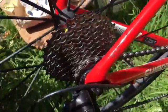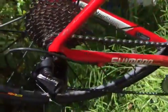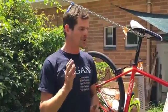Before someone tries to sell you a GS, say hey, you don't need a GS derailleur. If you've got one, that's fine, but you can run your SS perfectly — it works great.